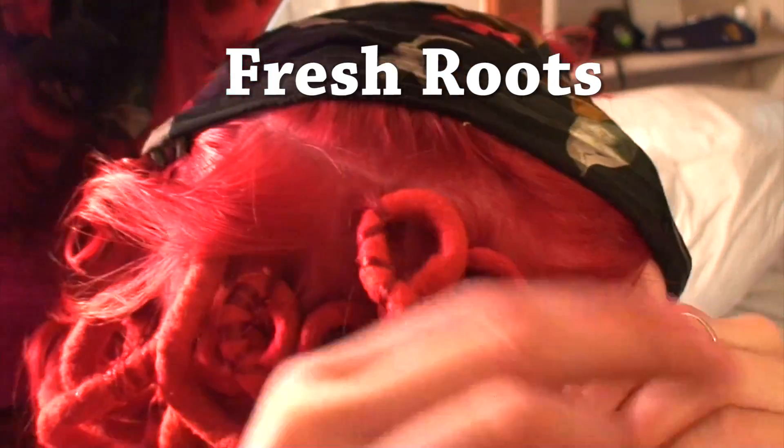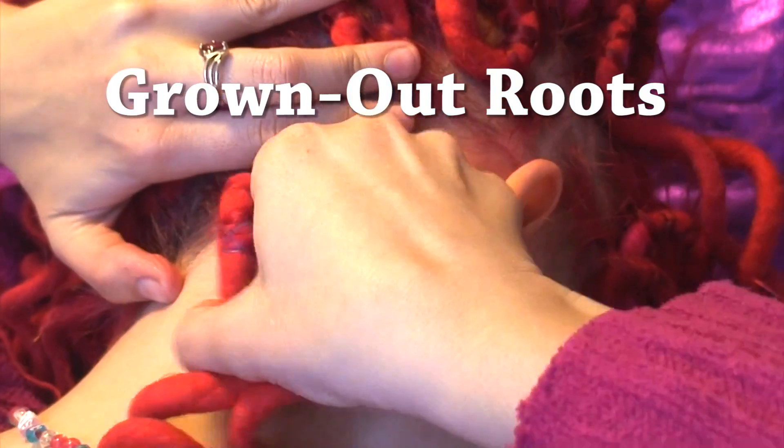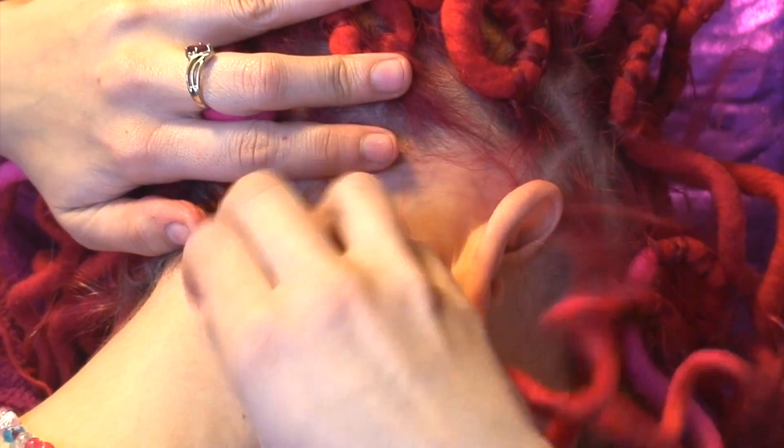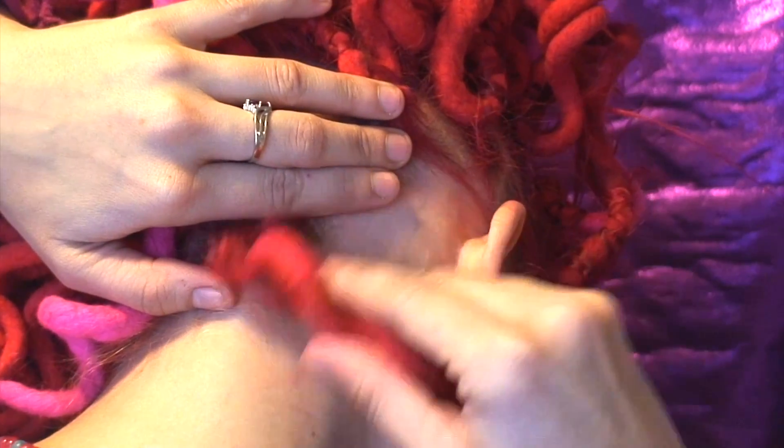But sometimes this can be bad. If you have grown out roots, the root can twist and twist causing your hair to be pulled by the roots. So you want to make sure that you untwist any dreads that are twisting up. And if your hair is getting long enough that you can pinch your fingers between your hair root and the dread root, then it's time to reinstall them.